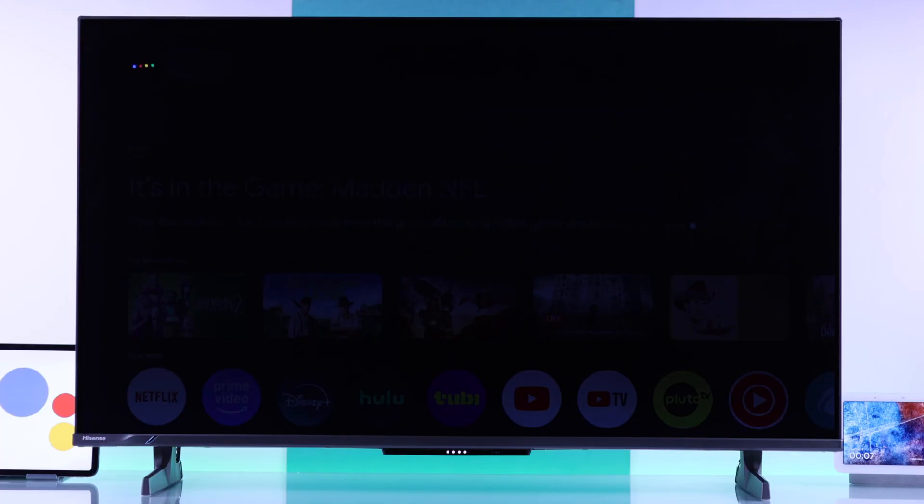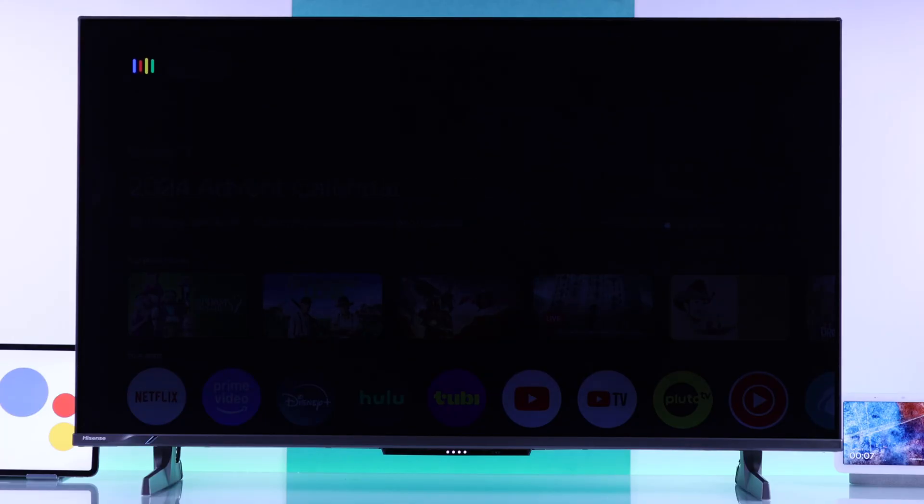So now you can just say, "Hey Google," and your Hisense TV's Google Assistant will pop up.